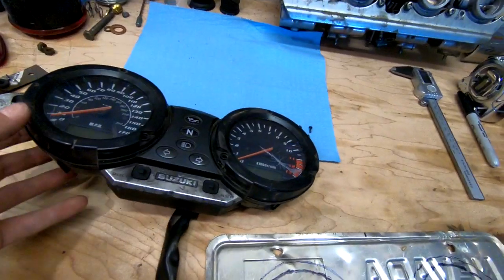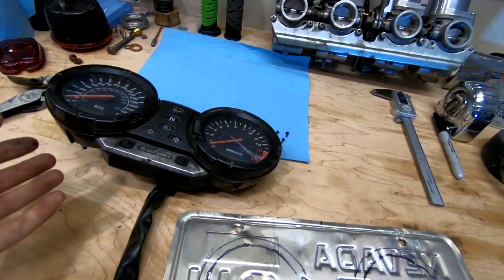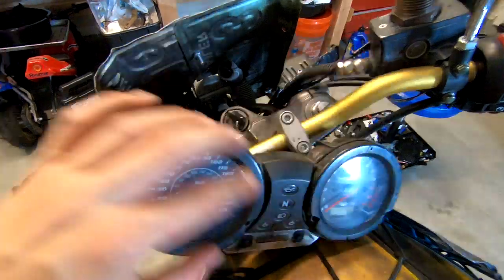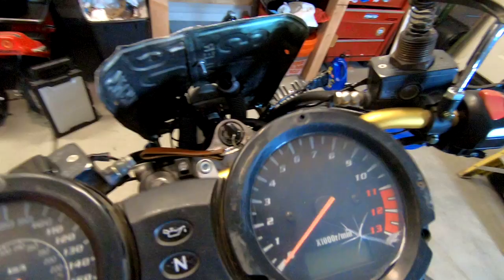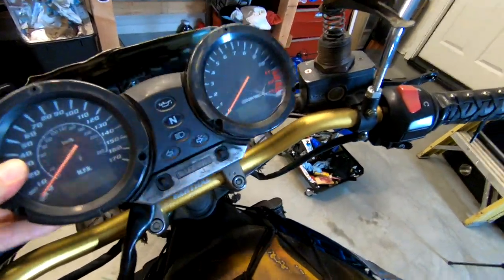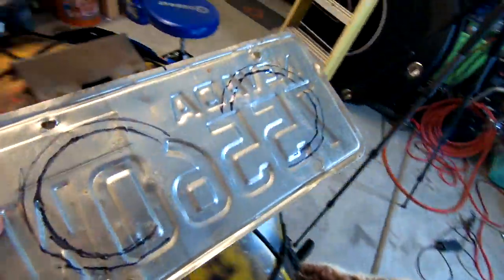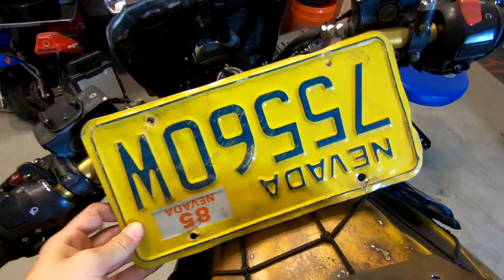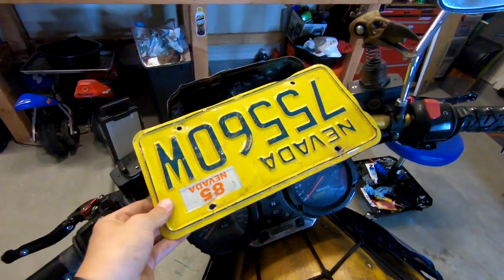Now that I've got the instrument panel off, this isn't going to come together quite as I thought it would. I thought by pulling this apart I'd be able to break it down and get some more space. I was able to take the little hoods off of it, which makes me way happier, but it's still just quite a bit too cumbersome to have up here and then create an additional panel around it. There's just not enough space.